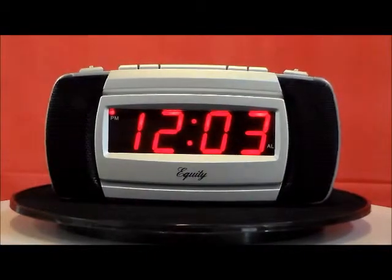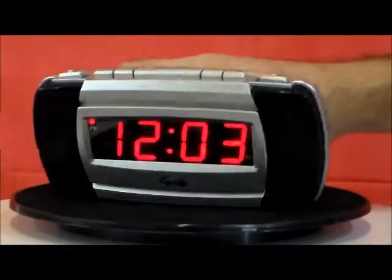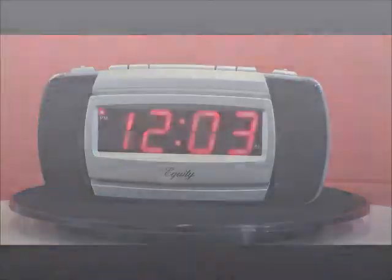I like how the speakers are on the front to really pierce your ears. Let me show you the top — there's a nice snooze button up there, and very simple buttons to operate. Quality by Equity.